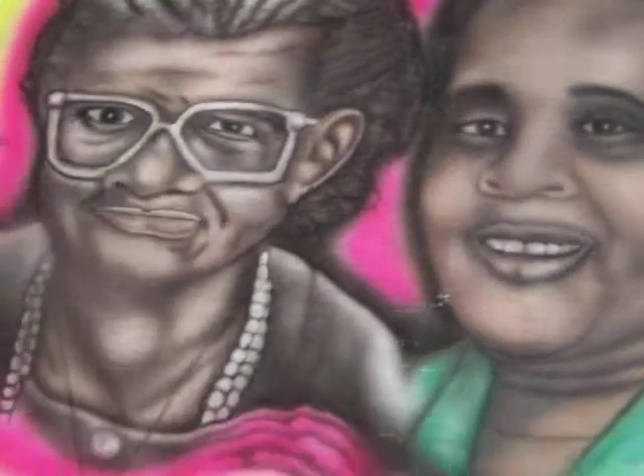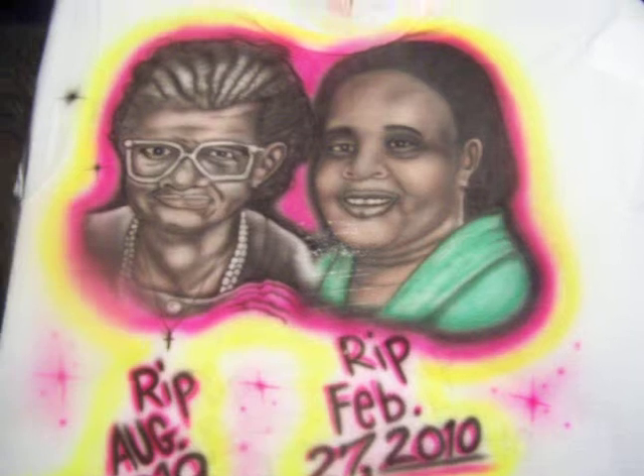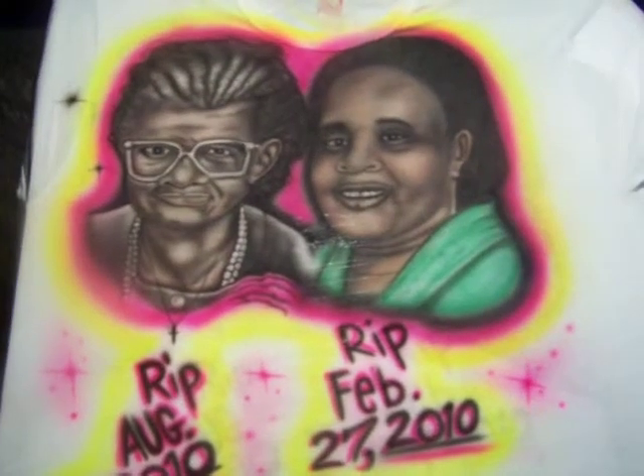And the airbrushing I did of her is here. I had to work with as much detail as I could on this portrait. But she hasn't seen it yet — she will soon. I think it's great airbrushing; that's what she said.